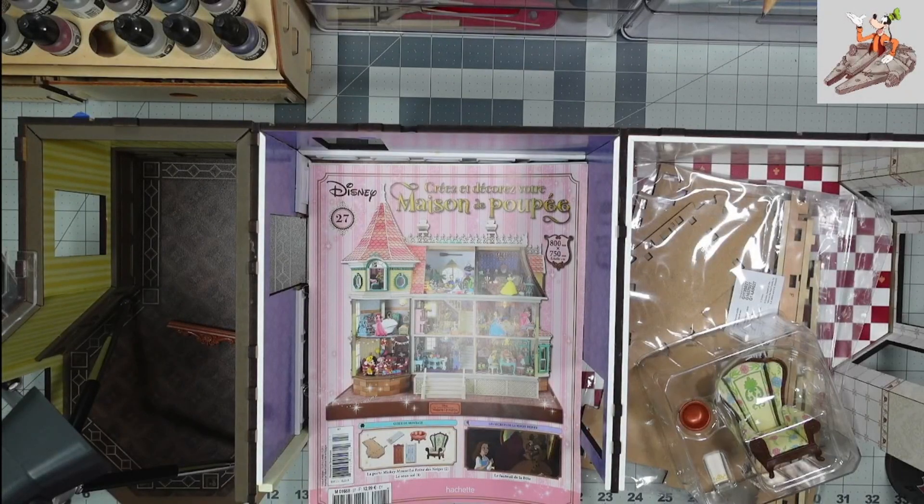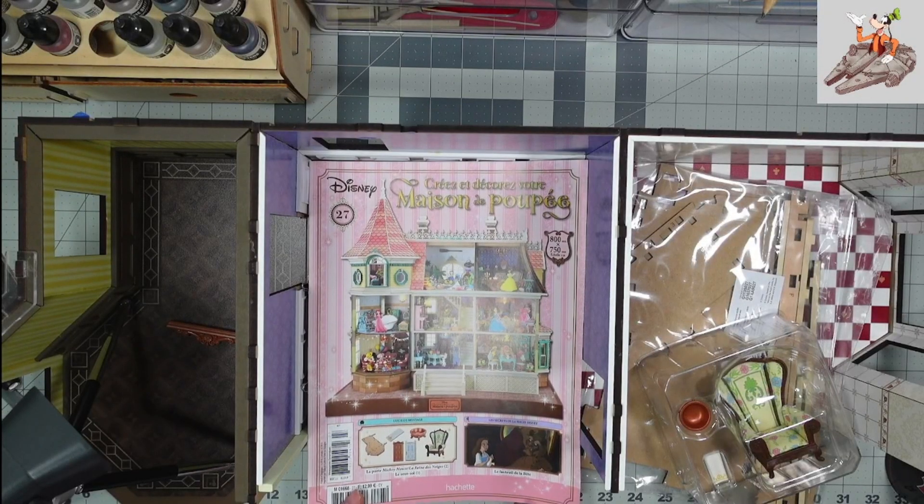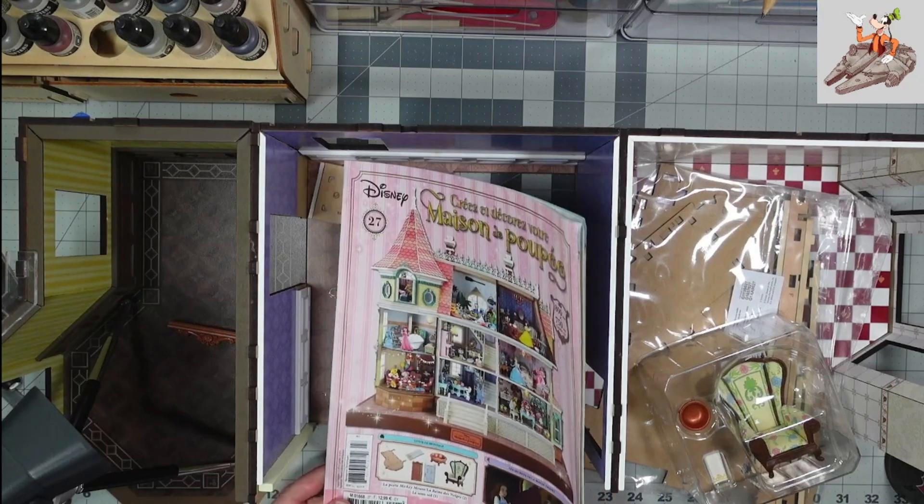Hello and welcome to Buckman's Model Mania. Today we're going to be working on the Disney Dollhouse, Stage 27.